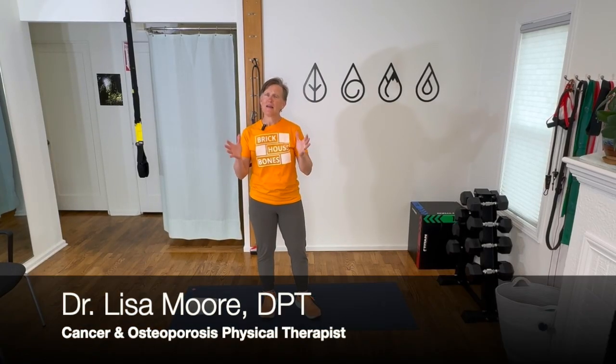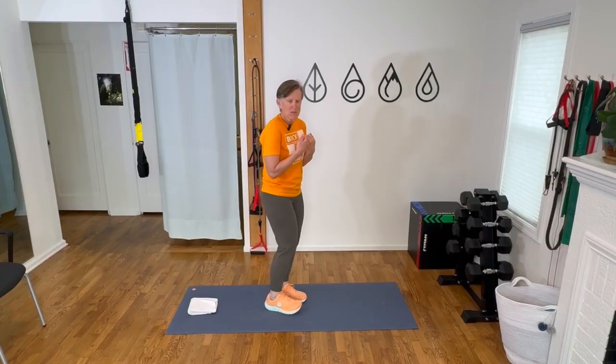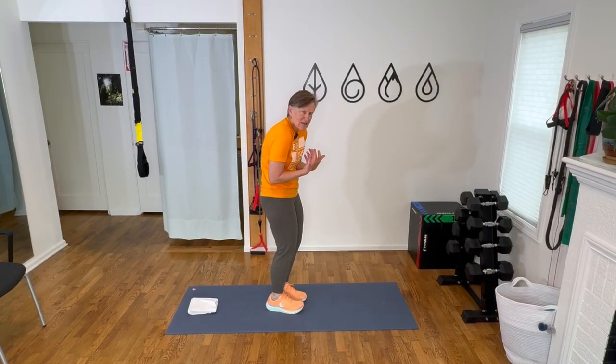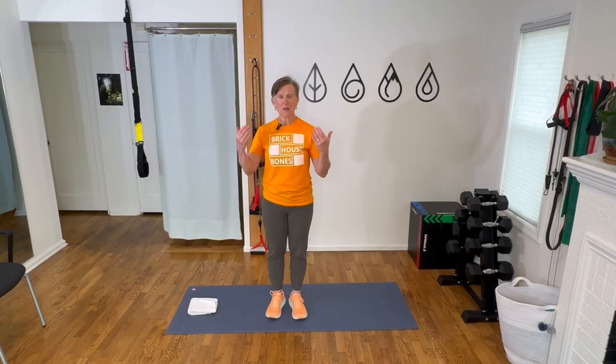Hi friends and welcome. Today's video is all about posture — beginning posture. How to start with your posture exercise, especially if you're really tight and you've already developed a hump in your back. This is the exercise video for you. I want you to practice these before you progress to the next video. I'm going to lead you through a series of videos that go from very simple beginner posture exercises, progressing up to hopefully make you feel taller, pain-free, and in better position to protect your spine from fracture.